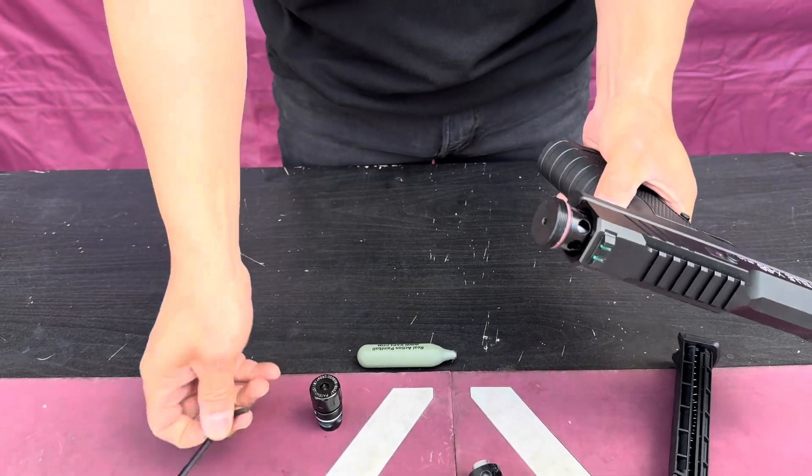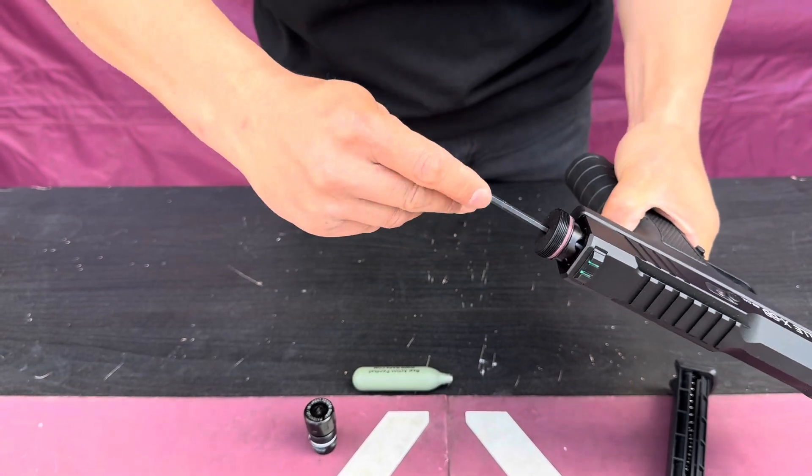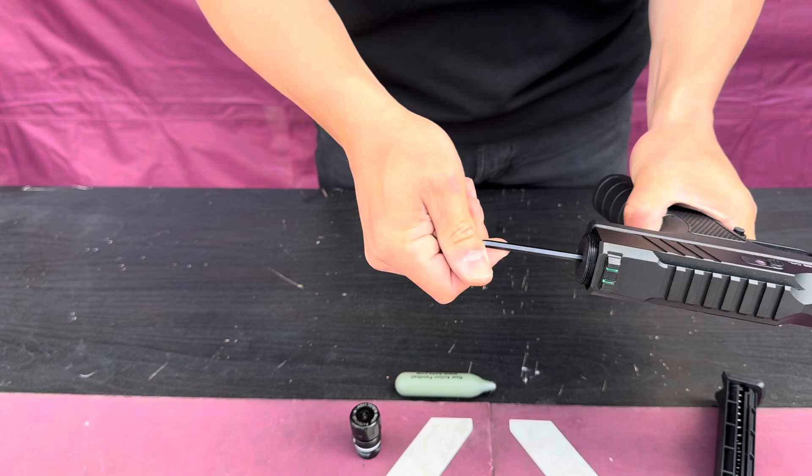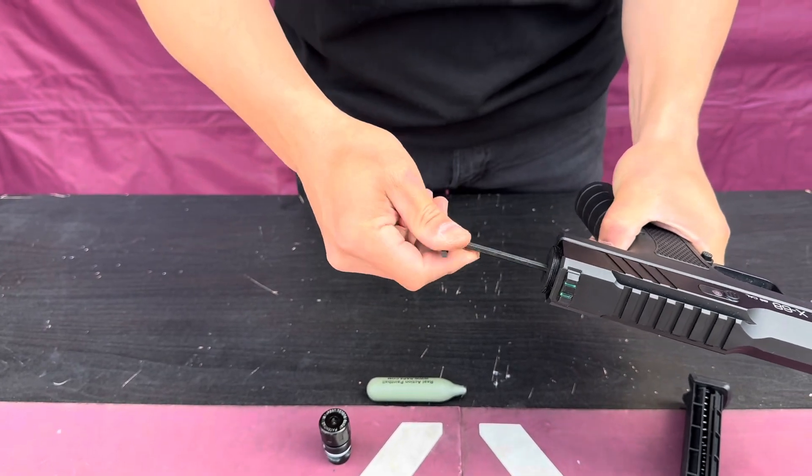Once it's in, take your wrench, throw it in, push firm and then rotate. Start with one rotation, go in. And after about a couple of rotations, you'll notice that it's kind of tight.